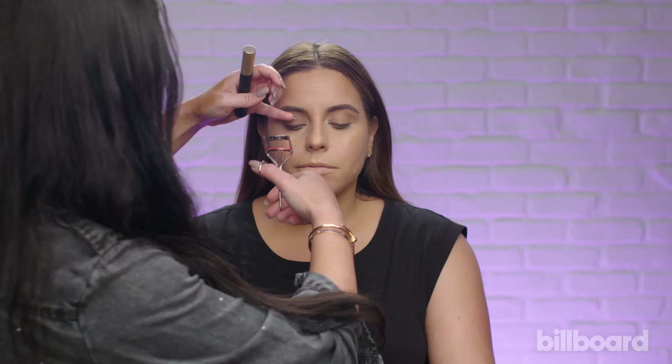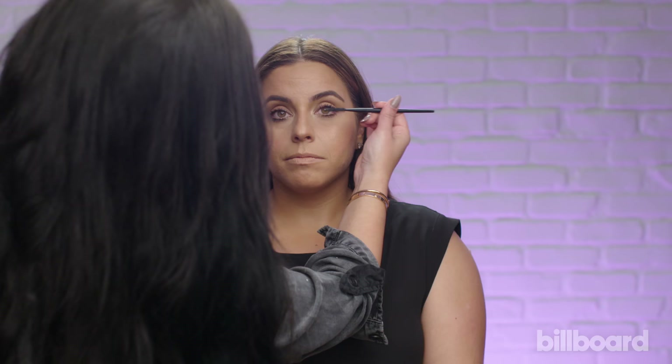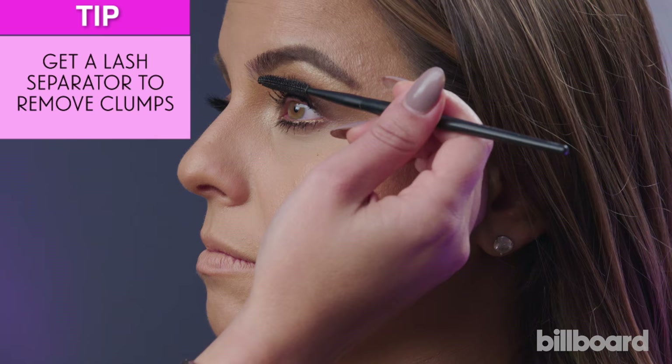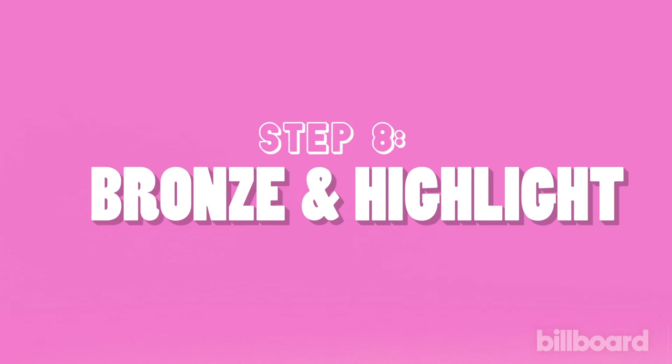I'm going to line just the center lower lash line. What's crazy is that Kim actually has insanely long natural lashes, so we never have to put lashes on her.